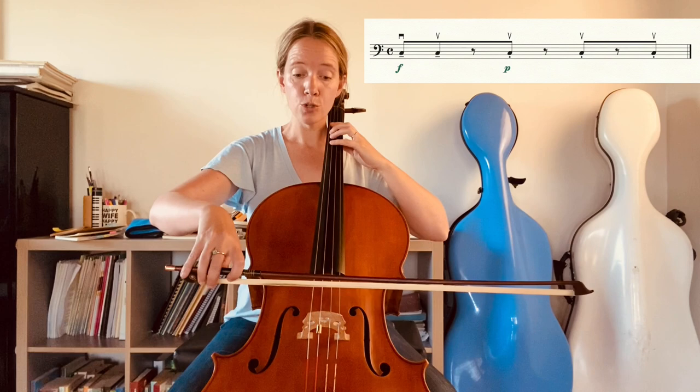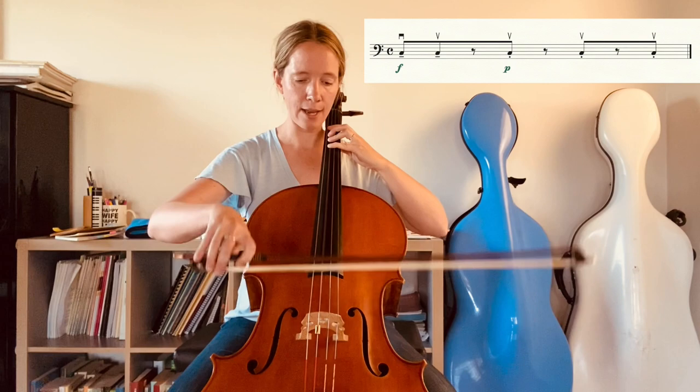And we have three of these syncopated up bow strokes. Starting with the two broad on-the-string strokes: one, two — and then three, and, four, and. So we're always playing those eighth notes on the offbeat, on the ands.